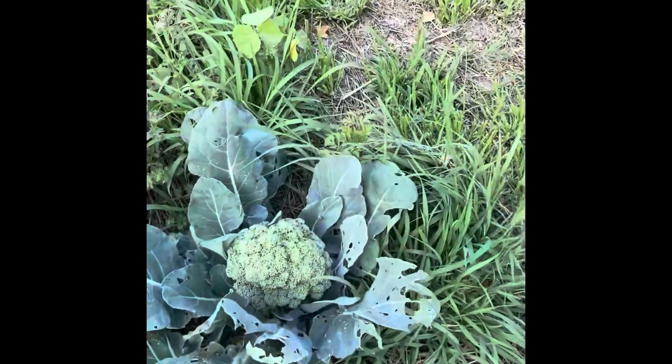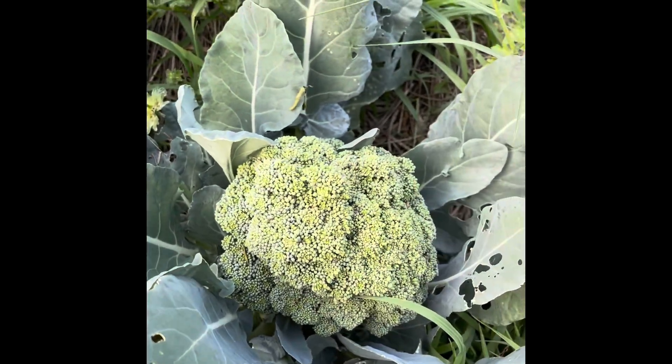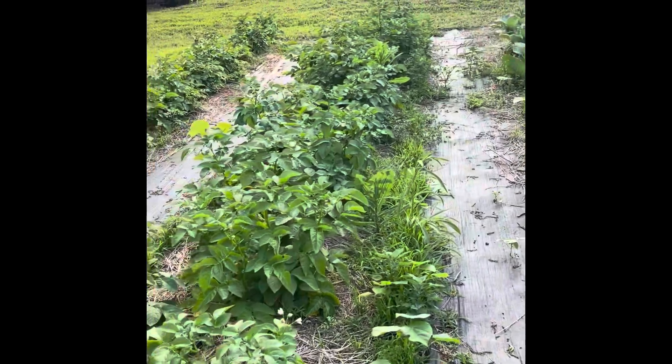I've never grown broccoli before — look at this! I'm gonna cut it off tonight and we're gonna have it with dinner. And a couple rows of potatoes, they're looking good.